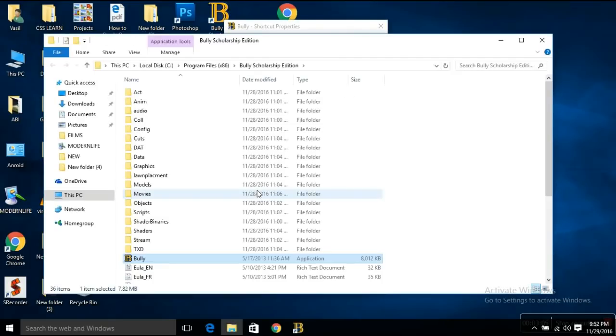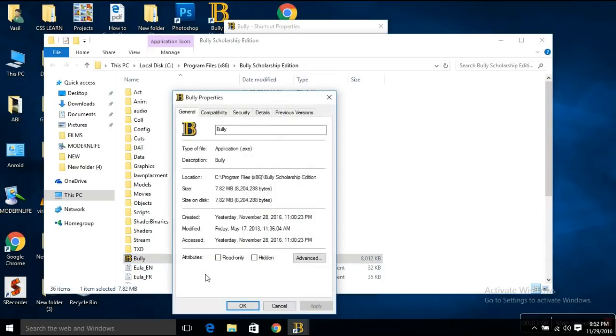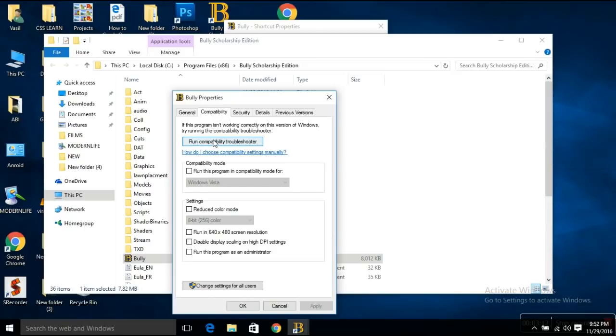Okay, okay. We gotta go to the file. Now what? Properties. Next. Set Compatibility to Windows XP Service Pack 3.